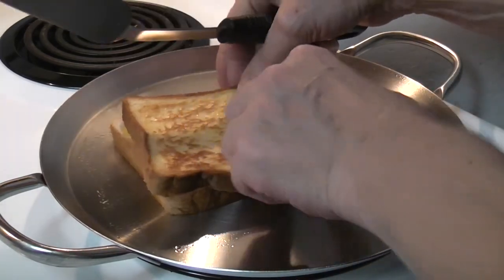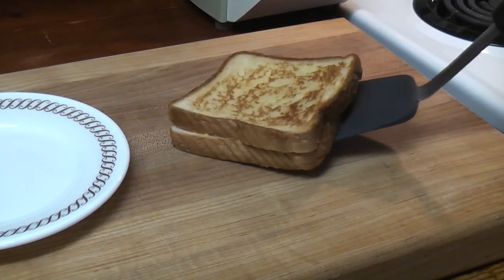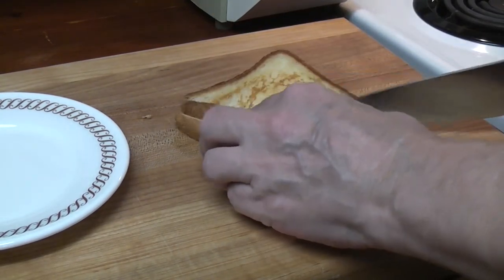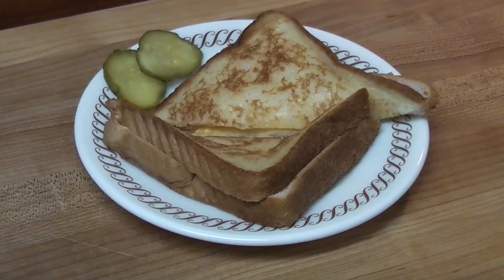When the sandwich is ready, the outside should have a golden brown appearance. Remove the grilled cheese sandwich from the grill. Cut diagonally with a butcher knife, not the spatula, and place the sandwich on a six and three quarter inch plate with two slices of pickle.